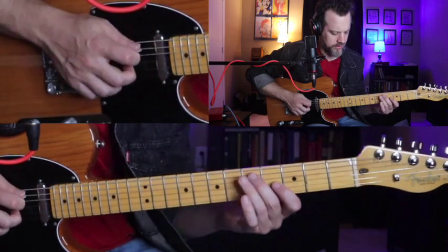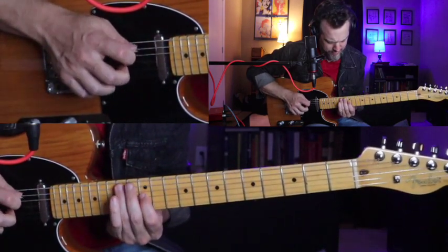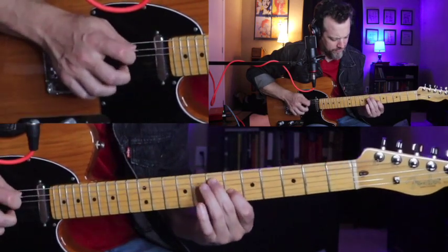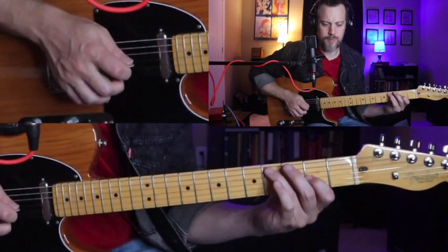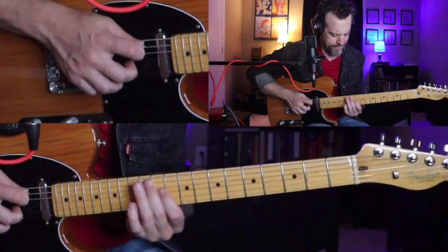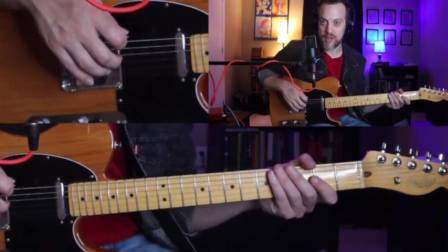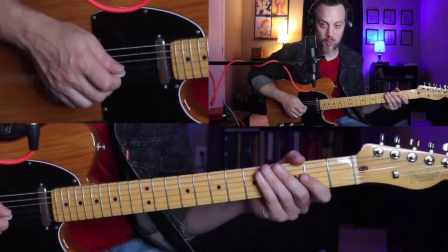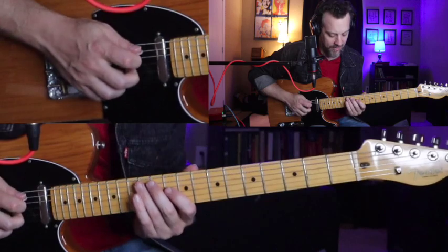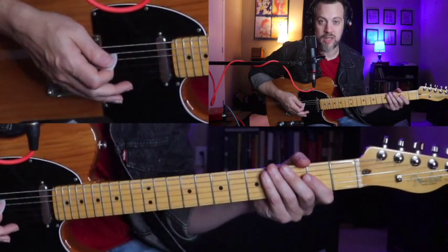Here's the basic idea. You'll hear a lot of the great country players use ideas like this — if you've ever heard Ray Flack's solo on 'Uncle Pen,' he does that kind of thing. You'll hear Johnny Highland play similar ideas too. These ideas are very commonly used, so let's go through that one more time.